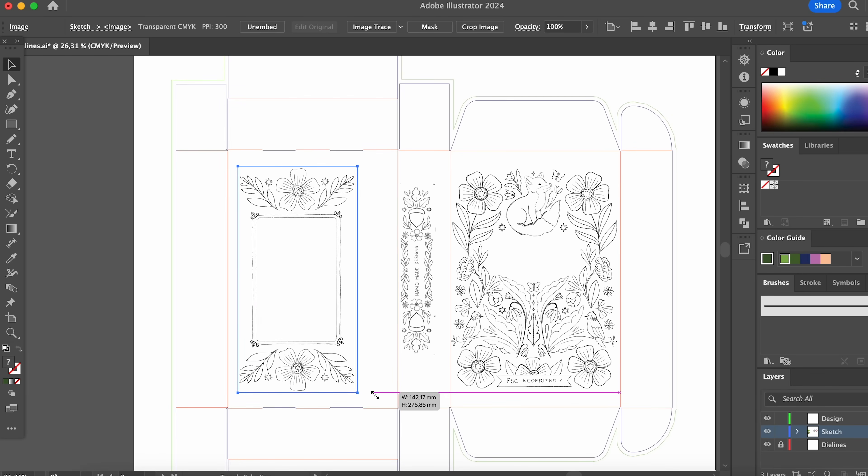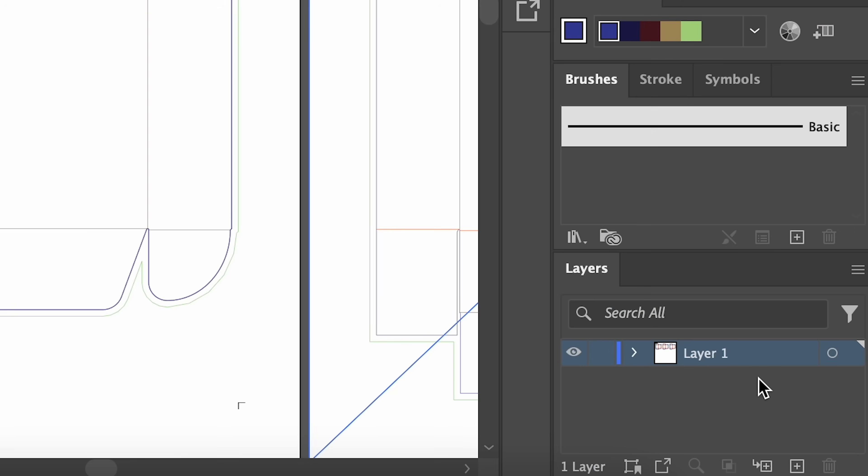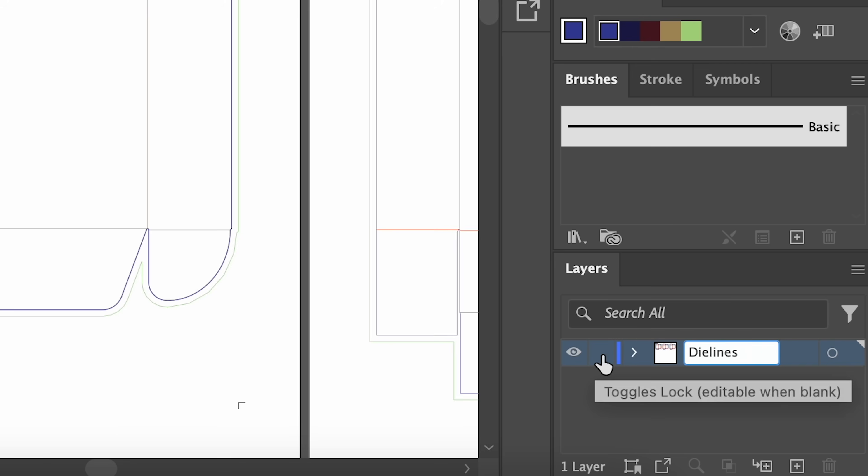Once I have the sketch ready, I move into Adobe Illustrator and start assembling the design. Since we already downloaded the die lines as an Adobe Illustrator file, we can just open that and it will be all set up for us. I like to import the sketch as an image and lock it on a separate layer in Adobe Illustrator, just so I have it as a reference. Most printers like to have the die lines on their own layer and have that layer locked, so we make sure we're not messing with any of the line work there.